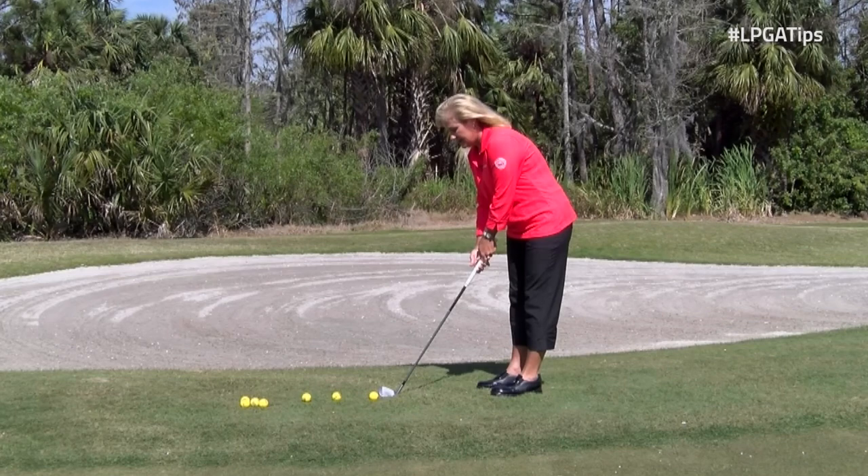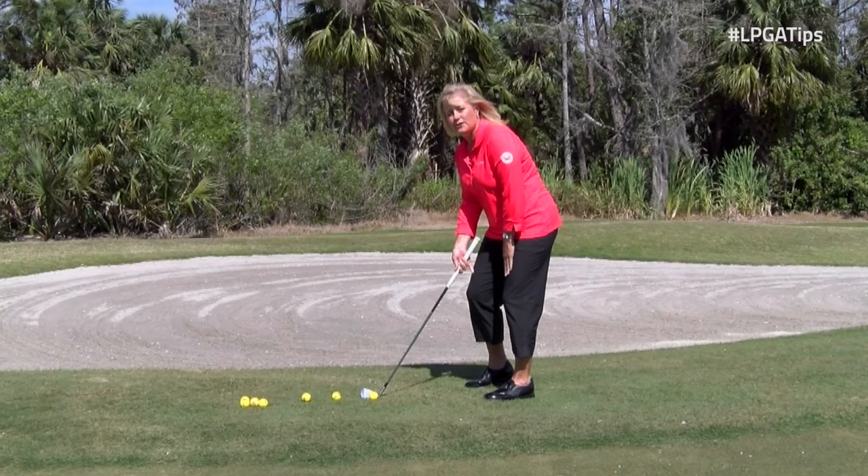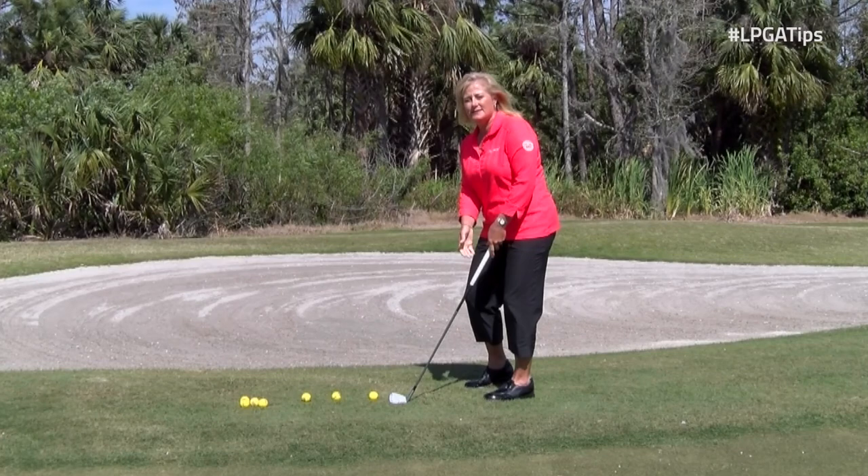When we set up into our chipping motion, I want you to pick up the trail leg heel. When I pick up the trail leg heel, it puts the majority of the weight on my target leg. When I set up this way, I'm able to swing down and through, and when I swing down and through, it's like magic.